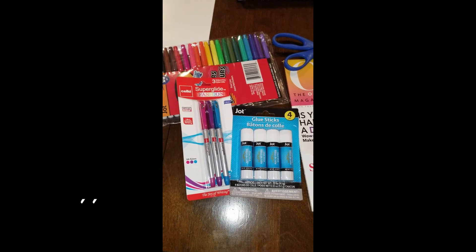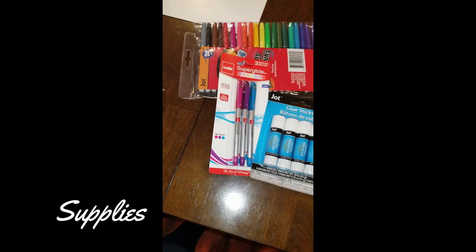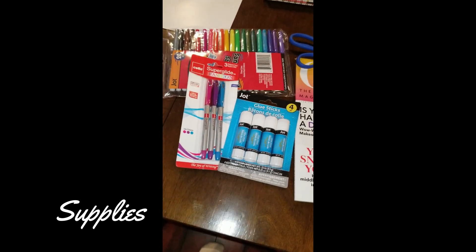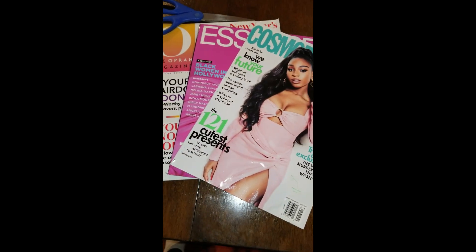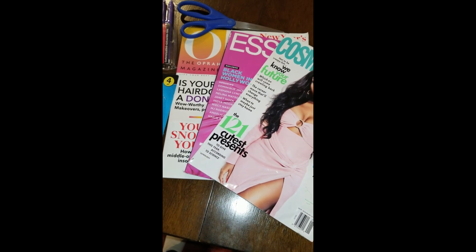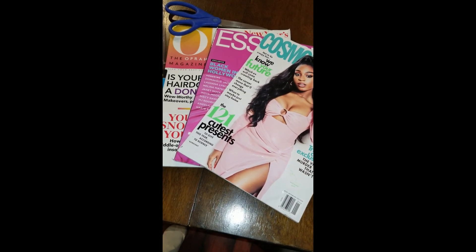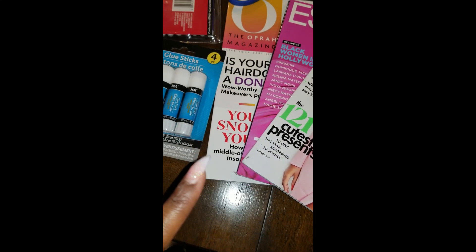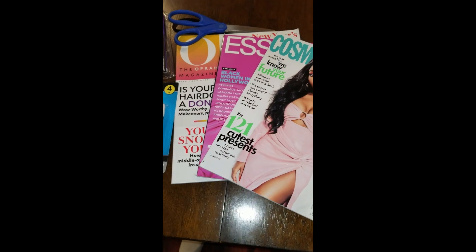So things that you will need to do your vision board: obviously the handy dandy poster, some markers and colorful pens, glue sticks or tape — whichever you prefer — scissors, and magazines. I don't have magazines delivered to my home but I went and bought some. Magazines are a little pricey; I did not realize that. This one was $5.99 and Oprah's was maybe $6.99. It's probably easier to just go on Google and print out different things.